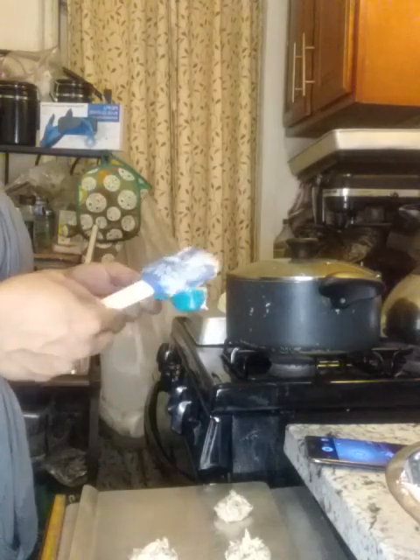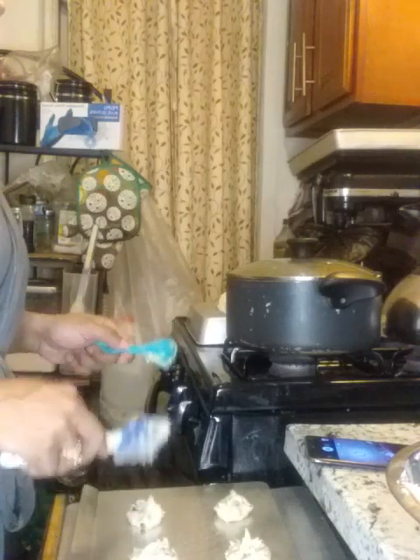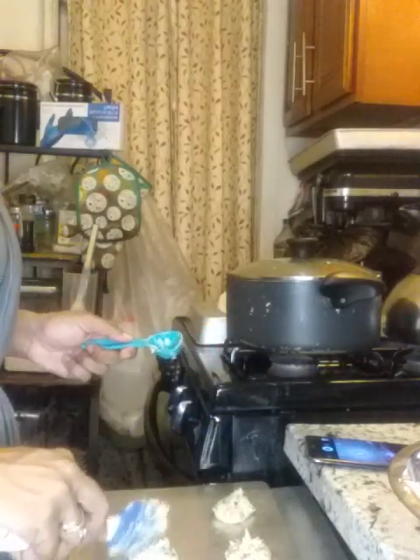Hey, you guys, back again with another video. This is part two to making mini chocolate chip cookies. I didn't realize my phone cut off, so I don't know how many minutes are left. I looked up and saw that it wasn't recording, so I said I really do need a better phone that holds way more storage, because these phones I have don't want me to be great.